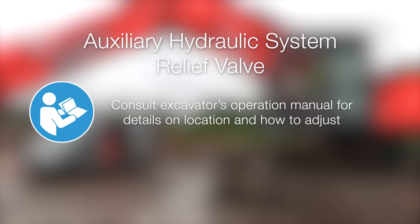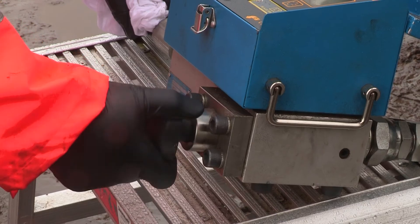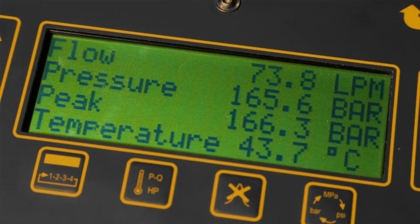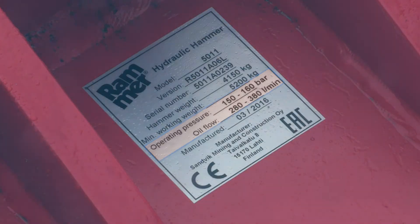Adjust the auxiliary hydraulic system relief valve. Make sure it is at the correct pressure by loading the system using the loading valve on the hydraulic tester. Do this until the correct operating pressure is indicated, as outlined in the attachment's operating instructions. At this point, check the level of the hydraulic flow in correspondence with the adjusted operating pressure. Refer to the operating manual to make sure these match the required hydraulic flow and operating pressure for the tool to be attached.